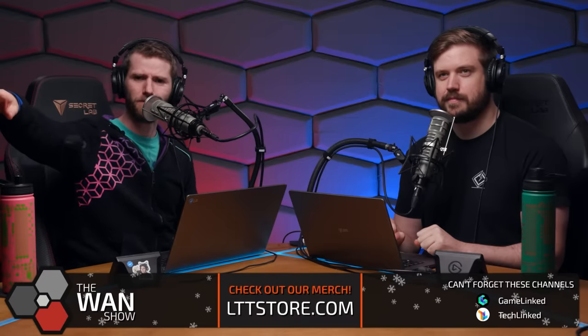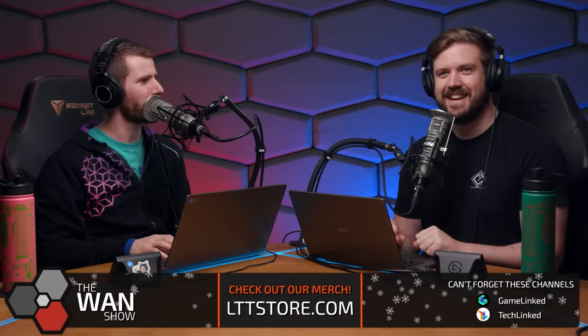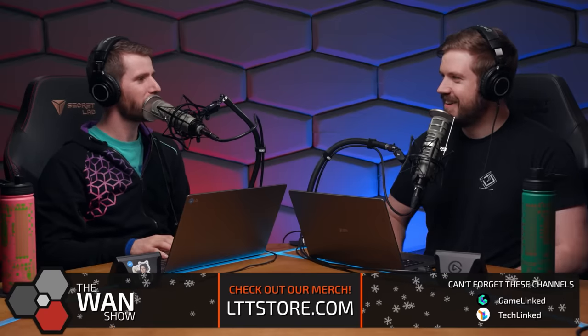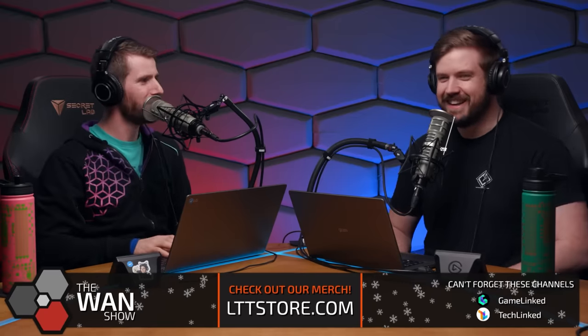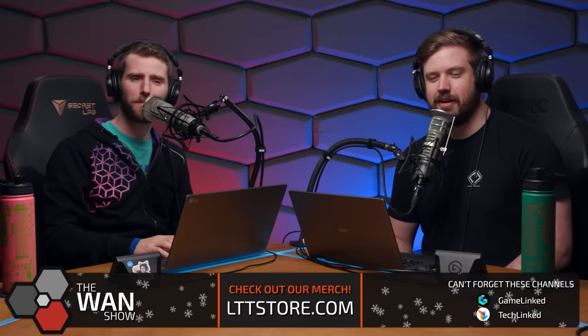Speaking of Creator Warehouse stuff, why don't we jump into our next topic — Tynan is gonna be joining us. Do you have like a microphone? How does this even work? He's been skulking over there and he's got a box. He's been box skulking, which sounds way dirtier than it is, especially with the previous topics.